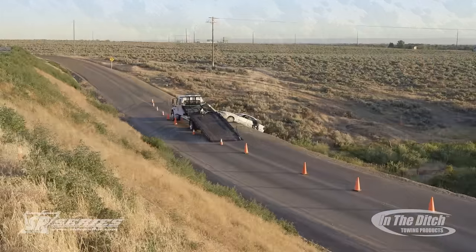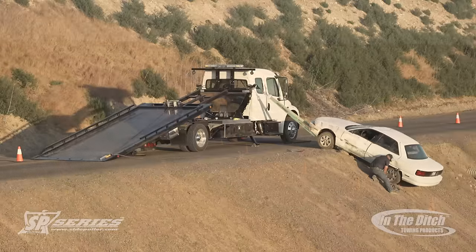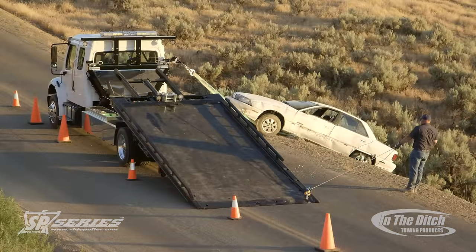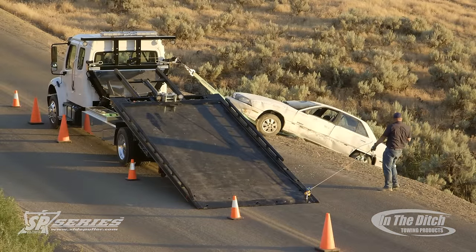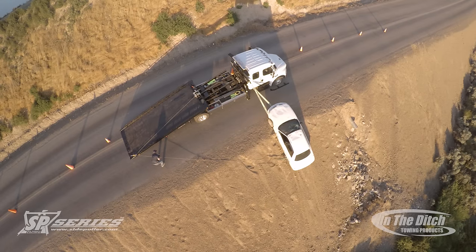I get very frustrated when people say you can't recover with a car carrier. I'm just blown away by that statement, especially when you watch the capabilities of this truck and one person out doing a job that, in a wrecker, would potentially be a two-person job.